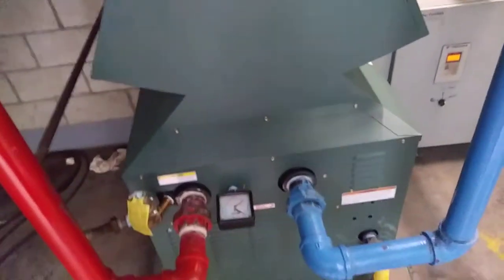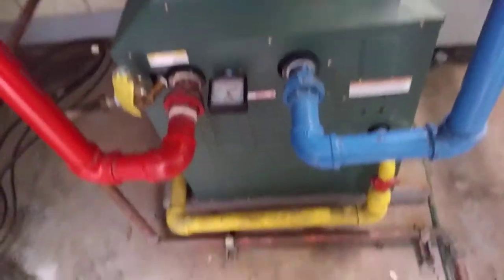This boiler just got replaced by someone else recently, but the drain line is all something I did. I guess they thought it was nice enough to keep it — they didn't change anything.